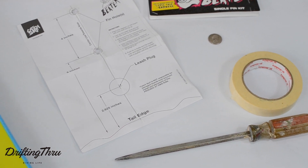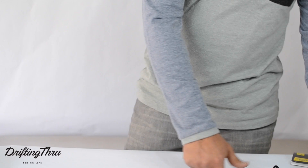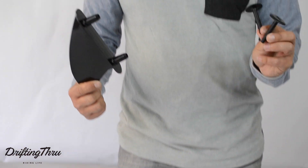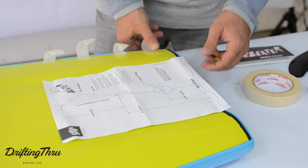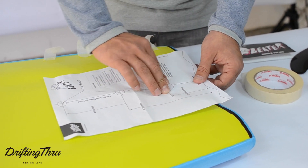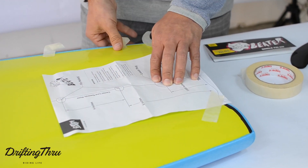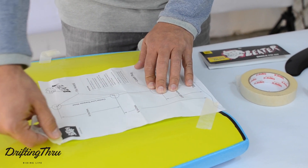You will then need a large screwdriver, tape, and a quarter. To install a single fin into your beater board: first, take your beater board and turn it over so the bottom is facing up. Second, map out where the fin needs to be placed by attaching the diagram so the leash plug and tail edge line up, making sure the diagram is lined up straight.